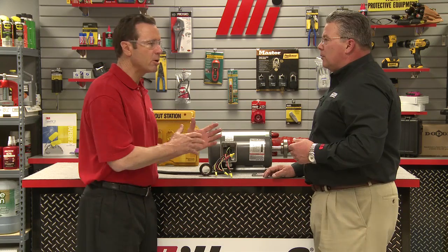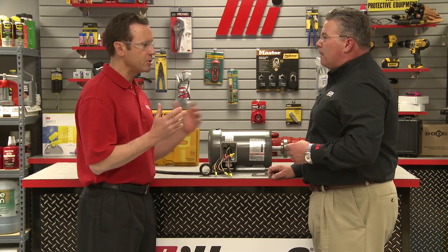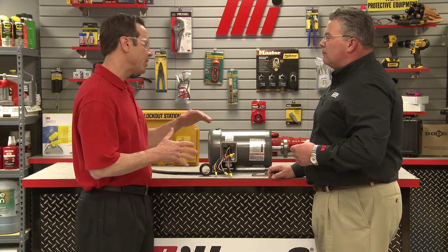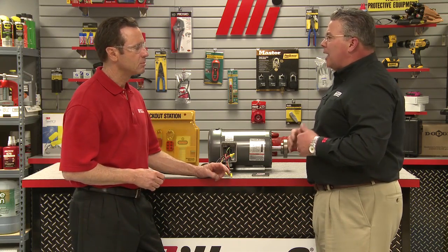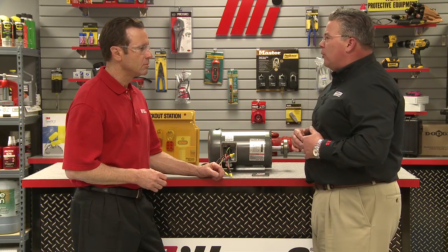Don't some motors have additional modifications — how would we accommodate those motors? Actually, some motors may have provisions for thermistors, heaters, brakes, auxiliary blowers, winding RTDs, as well as various feedback devices. These would all be wired at this time per the instruction manual provided by the motor manufacturer.